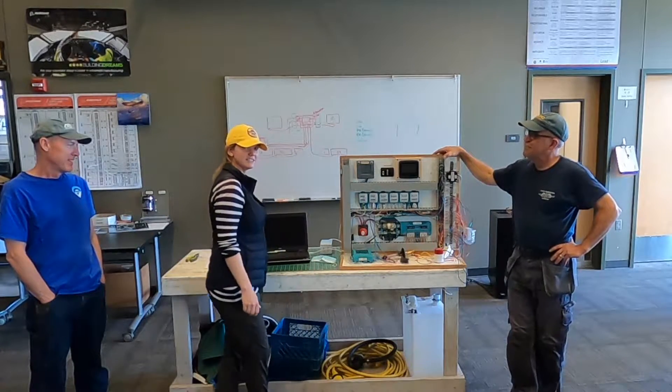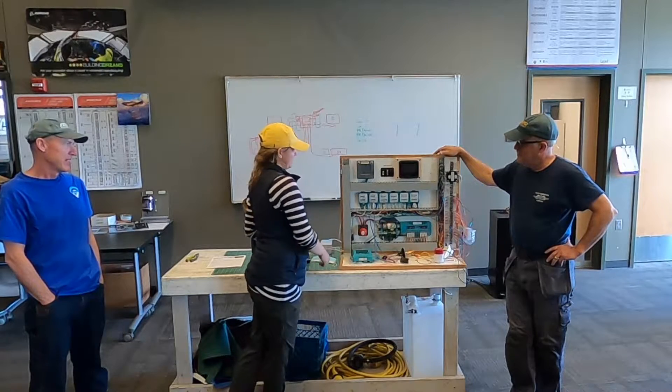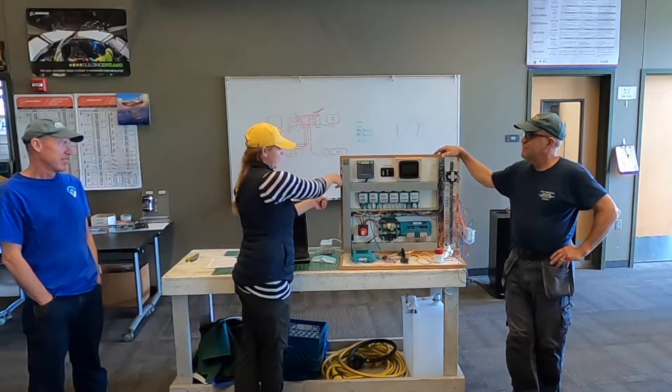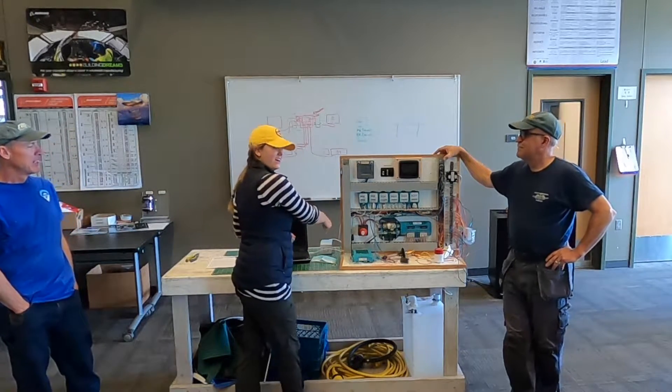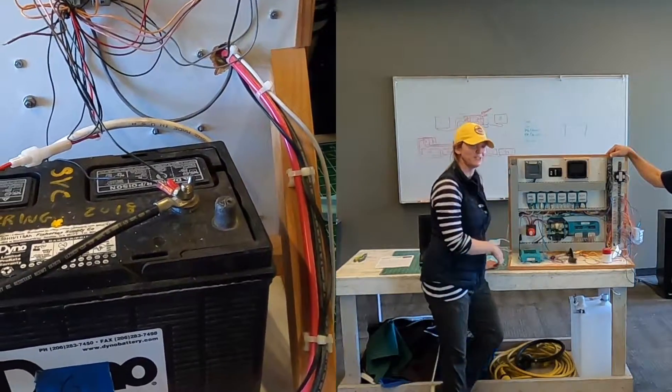And then I realize that in order to interface with this, you've got to use a computer. Well, there was no place to set my computer that fit. So I had to move the battery back, take the leads off the battery, put it back there, just pop them back on — and Mike comes over.